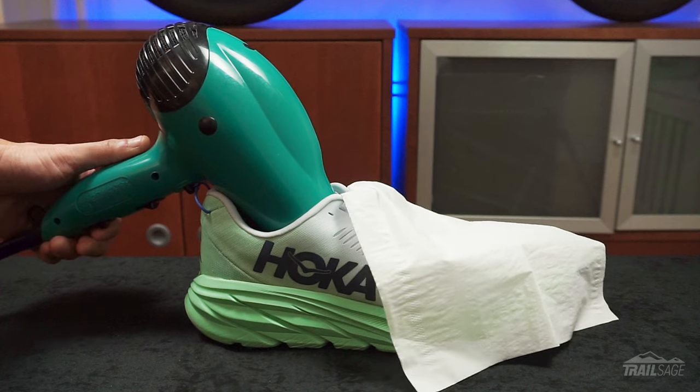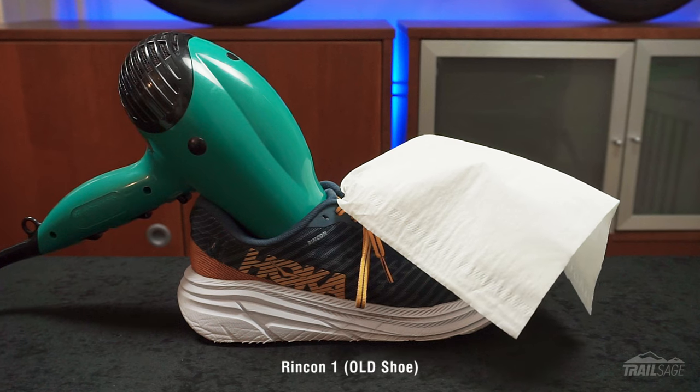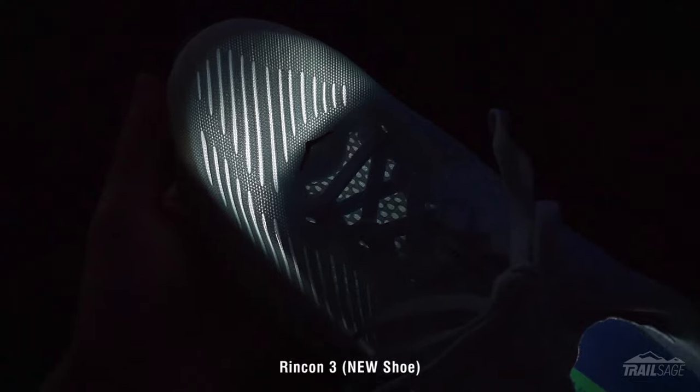The last one is less of a dislike and more of a concern. Although I love the new softer mesh, it's definitely lost some breathability compared to the originals. Using the hair dryer test, you can clearly see the tissue paper moving more on the Rincon 1s. These new Rincons are still very breathable, but it's certainly a little bit of a step down. I can also see this new sandwich mesh design holding on to a little bit more moisture too. When I shine a light from the inside, you can see the difference in the mesh pretty easily.